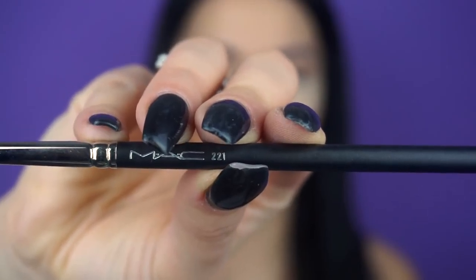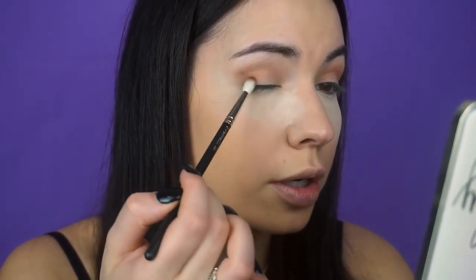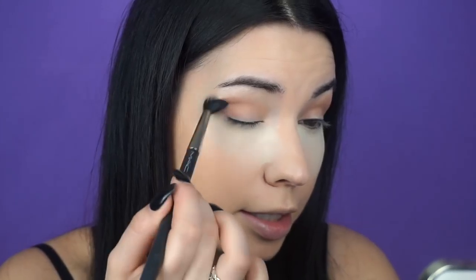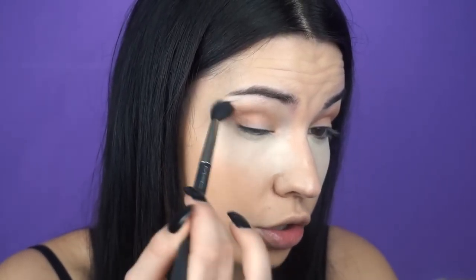Taking your fluffy brush, start in the outer corners of your eyes and just do circular motions into your crease. I'm going to take the 221 brush from MAC — it is a little bit slimmer than the 217 — and grab it with Peach Tart. Tap off the excess and add it into the outer corners. You can see it's a little harsh, so I take my 224 from MAC and blend until we get a nice transition.